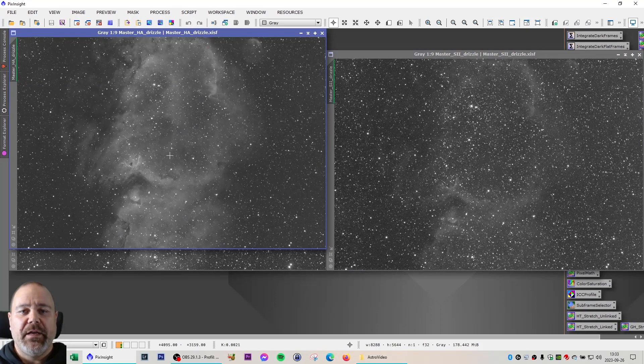I chose a rather unusual composition. It is standing right now and I can't really fit the whole of the Soul Nebula inside one frame — I should have done a mosaic. We have a pretty interesting area here where we have a star birth, and I will focus on that.